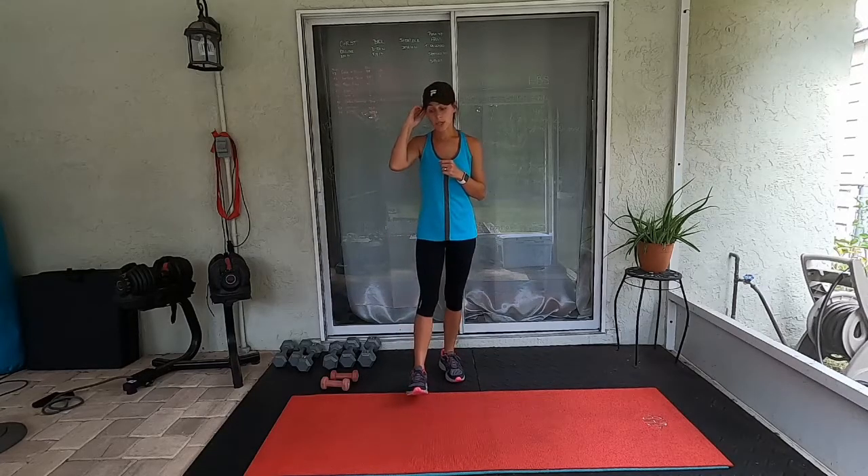Grab your light set of dumbbells. If you want to have a variety you can as well. I will be using threes today. If you're sticking with me, let's get started with a warm-up right here on the mat.